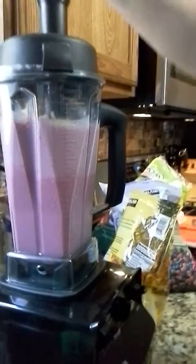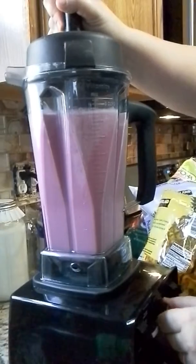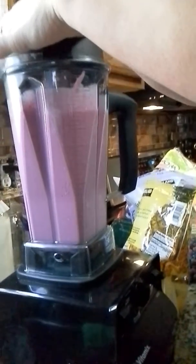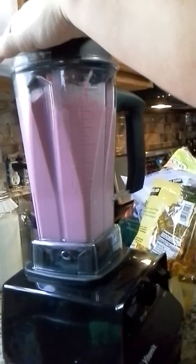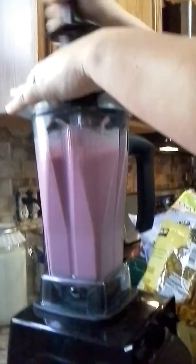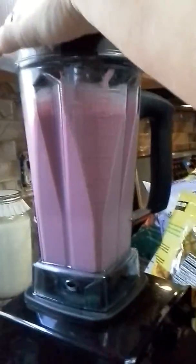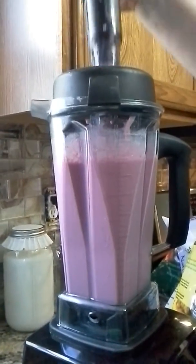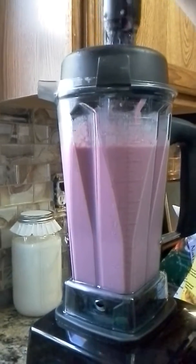Now you're going to get to a point where the fruit is stuck at the top — just use your tamper. I usually like to let it go until the top is freely moving so that you can actually pour it.